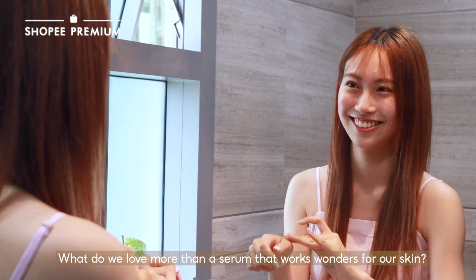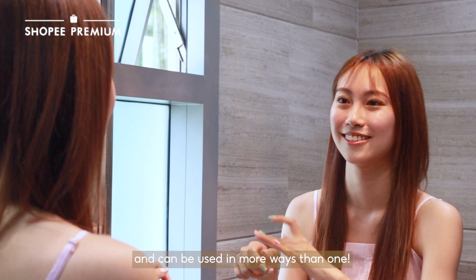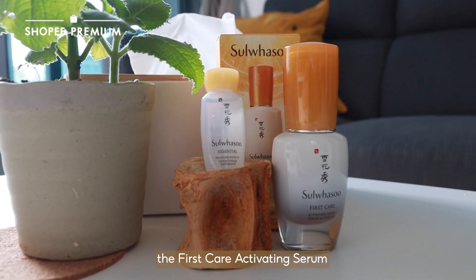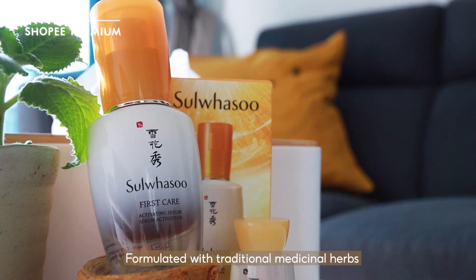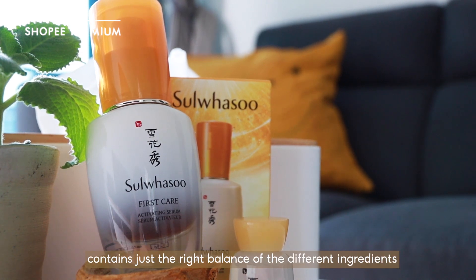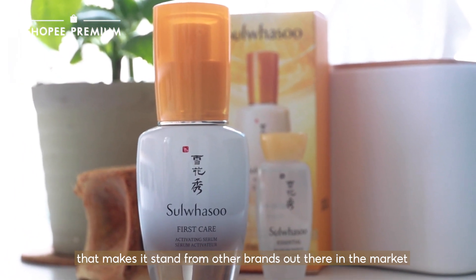What do we love more than a serum that works wonders for our skin? A serum that works like magic and can be used in more ways than one! We decided to try Sulwhasoo's star product, the First Care Activating Serum. Formulated with traditional medicinal herbs and the 5th generation Jom Activator, it contains just the right balance of ingredients that makes it stand out from other brands in the market.